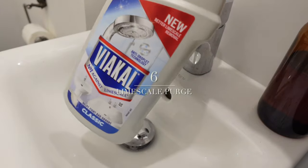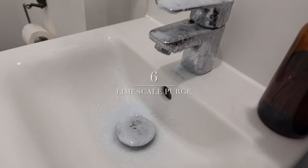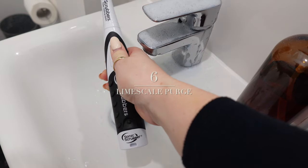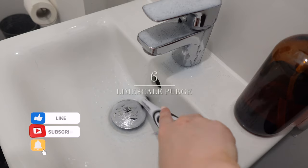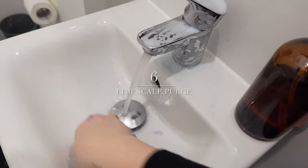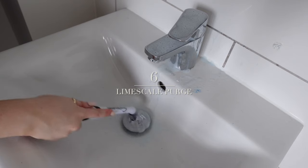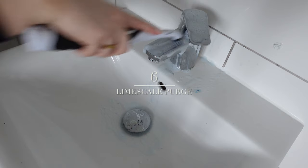Number six is a limescale purge — use Viakal and your life will change. It's a miracle product. Spray it all over your chrome in the bathroom if it's covered in water rings and marks like mine. Leave it on for two minutes, then come in with a sonic scrubber for a light scrub, rinse with water, wipe with a cloth, and every single water ring, water mark, and limescale mark is completely gone. If you haven't used Viakal, this is your sign to try it.